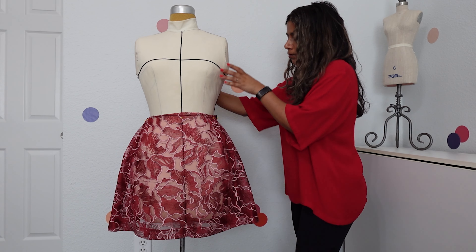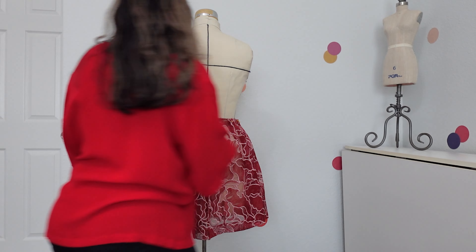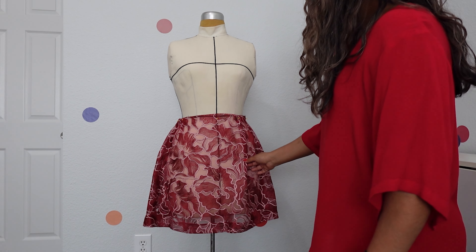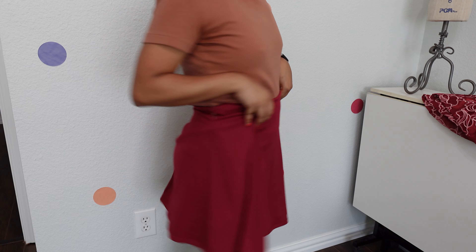So I focused my pleats on the sides to give that fullness I was looking for, and right now I'm just playing around with what it could look like. I draped two slightly different options and decided to go with the one on the right. With that sorted out, I started to work on resizing the lining fabric.